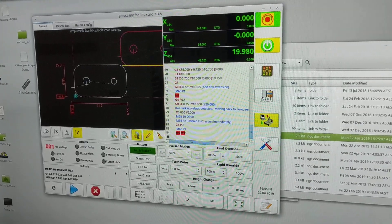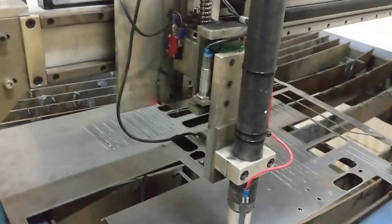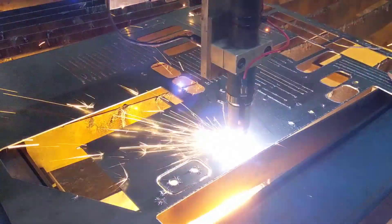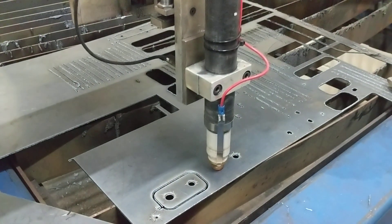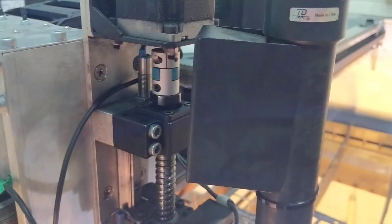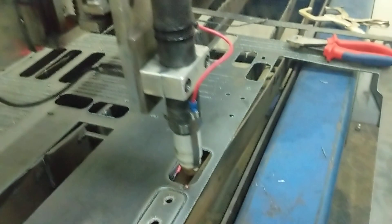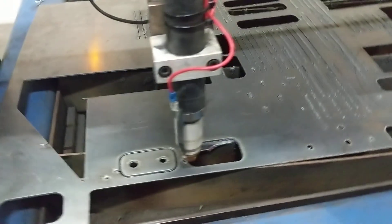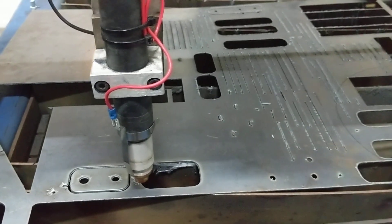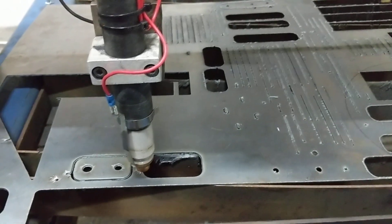Here we are running our latest version of Plasmac second cut. The advantage of Plasmac is that it is totally built-in and totally controls the z-axis. All you have to do is give an M3 and a speed — M3S1 — and you're in business, and the whole interface looks after itself.